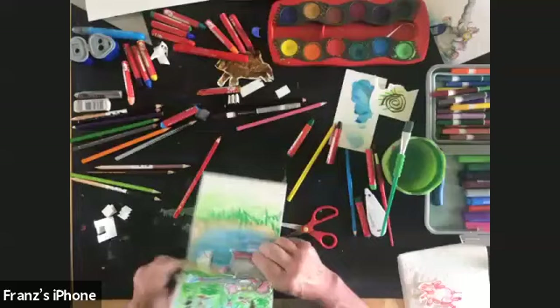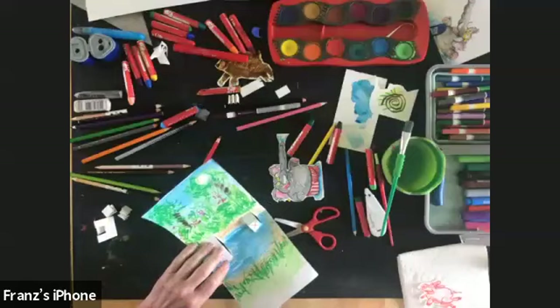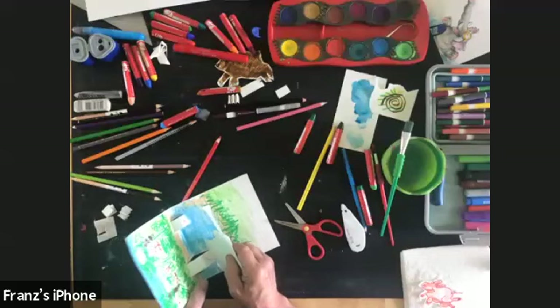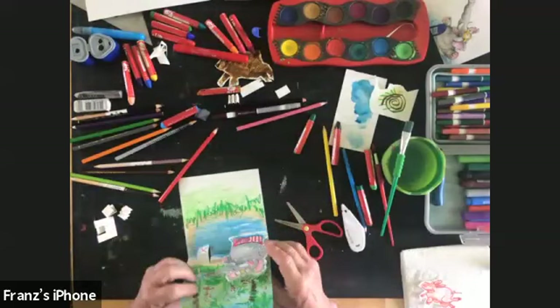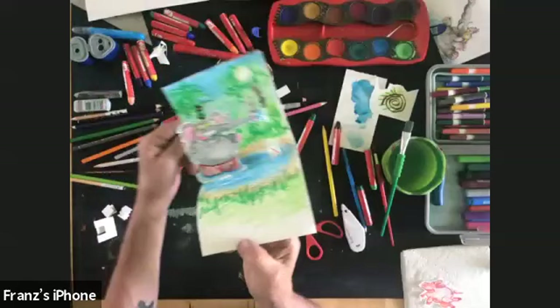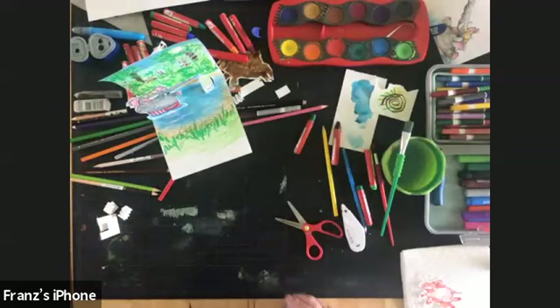Here we have the dad elephant, and he's going to go right here. I'll take my glue dots and go on that front face. Here's the magic of the pop-up — it's like this, and then I open it up and there he is in the water. Now let's get the next character done.